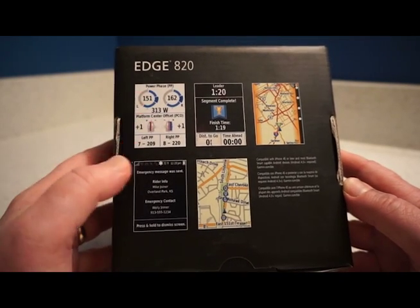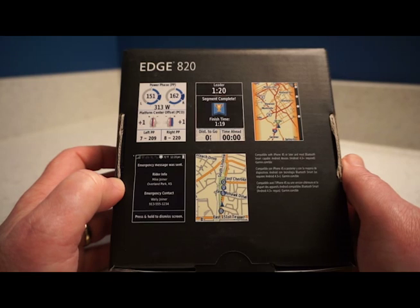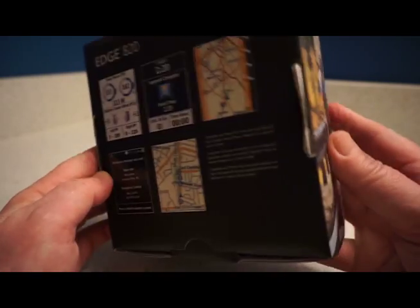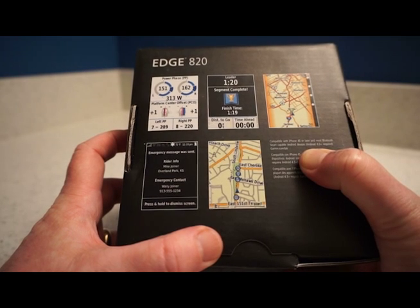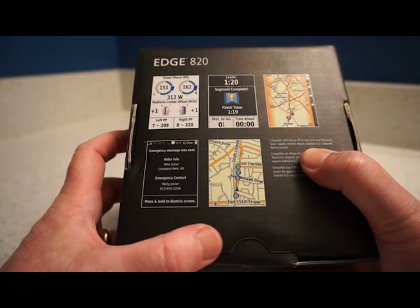The box shows some of the different screens you can have, and of course it comes with built-in maps so you can be guided to a destination. You can also upload courses to follow. It's compatible with iPhone 4S or later and most Bluetooth Smart capable Android devices — Android 4.3 or higher is required.